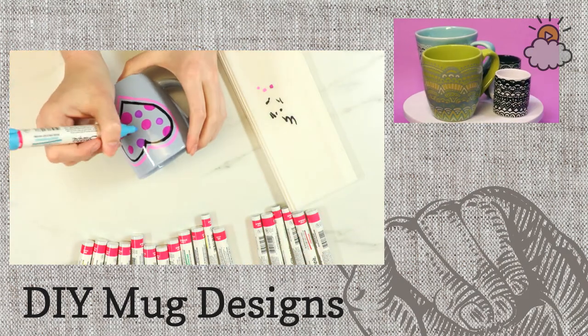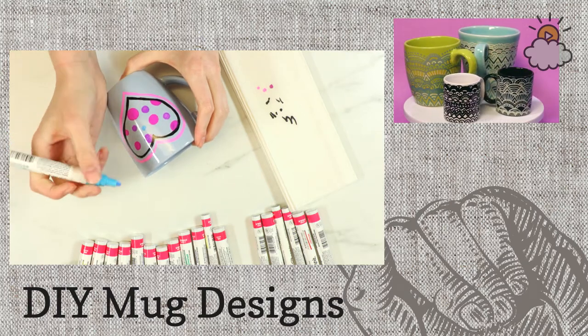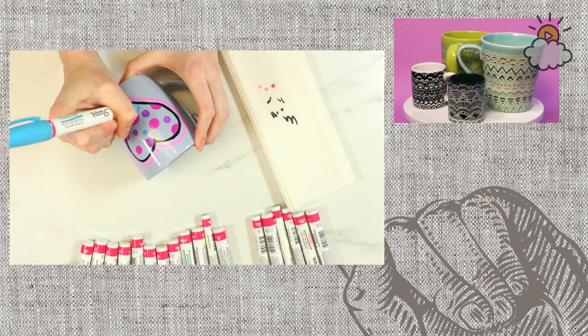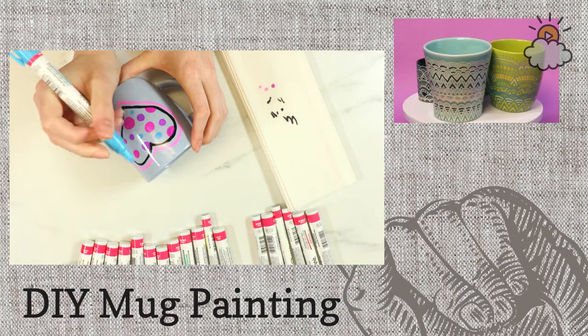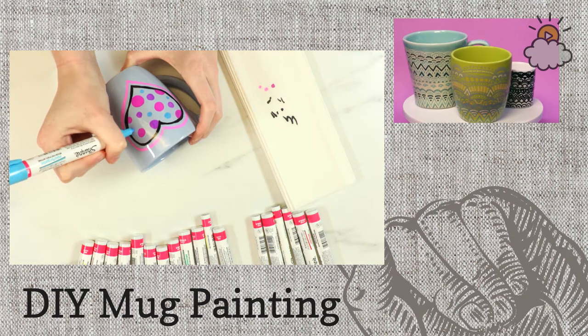I remember doing a birthday party where we did mugs like that, and we also did sand art. It's always fun to have something to focus on besides the party celebration — something to show for the birthday party when you go home. It's so much more personal than goodie bags, because you made it yourself.